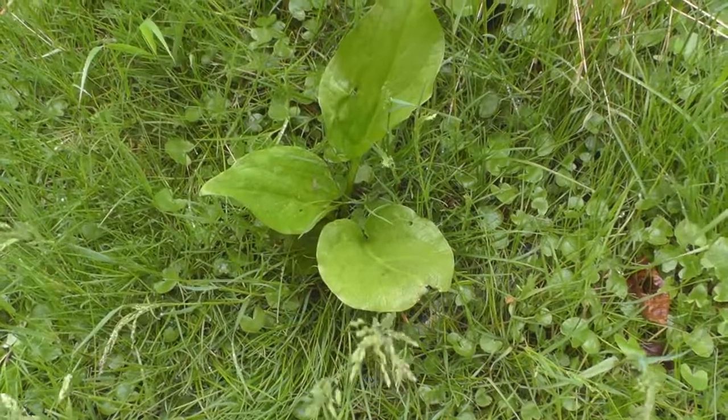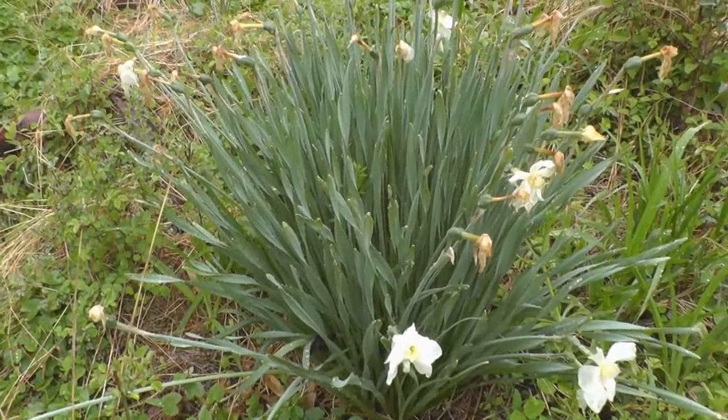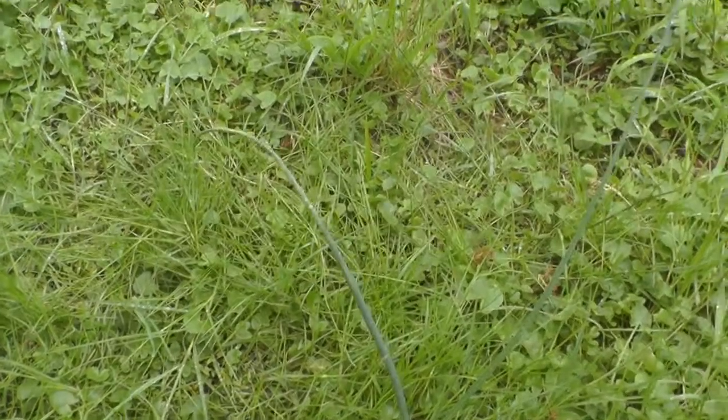I understand that some people don't like to partake in the killing of animals, so I'm going to show you a few edible plants and a few poisonous plants. Here's the skunk cabbage — it's poisonous. Here's the daffodil — it's poisonous. I don't even know what that is. This is a blackberry bush but it's not time for blackberries quite yet. This is a wild onion — you can eat this, but it's totally gross.